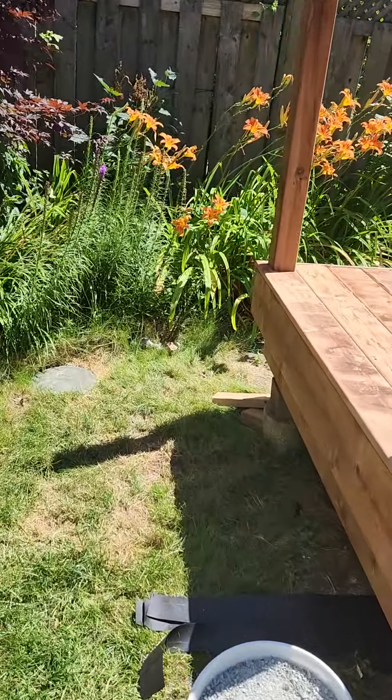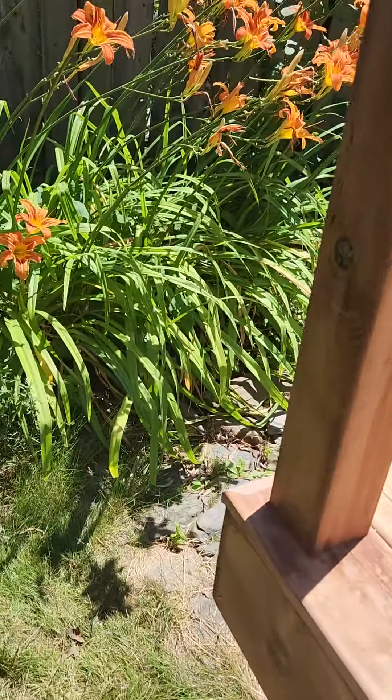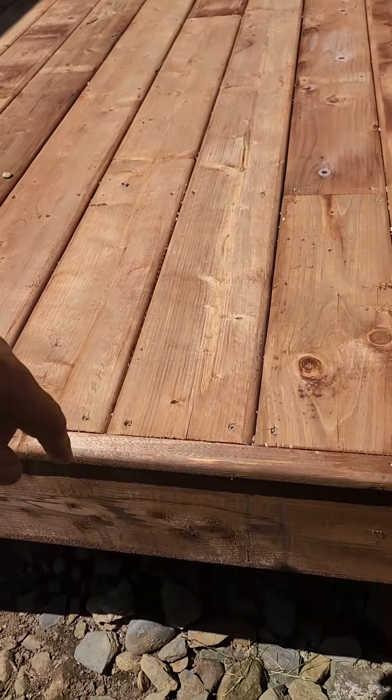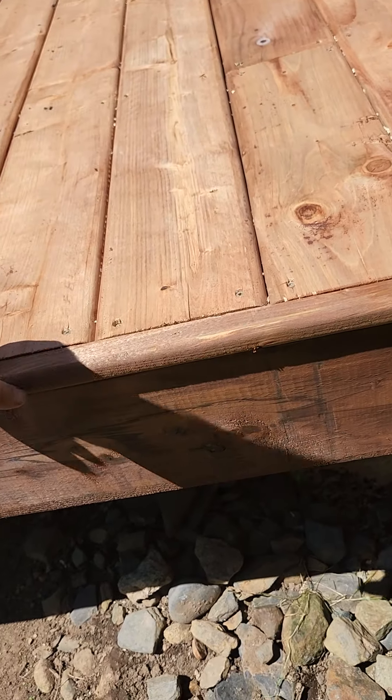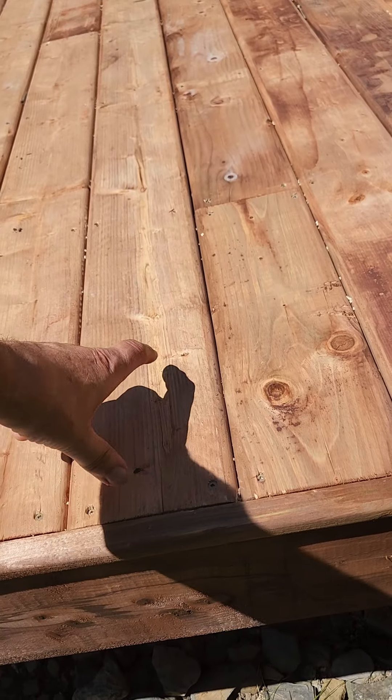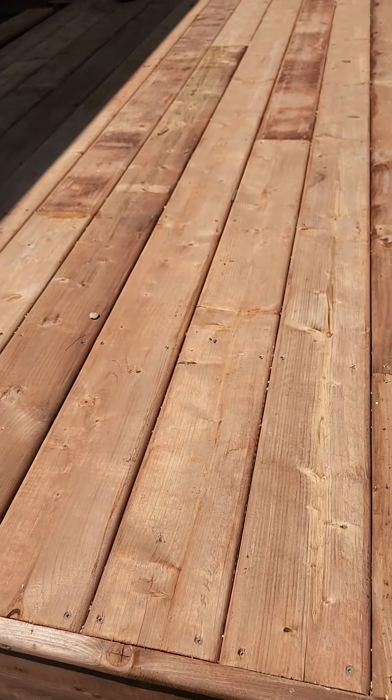Do the same down at the other end so that we're not looking at the cut ends of the deck board. Some people do it with a wide deck board, but then you've got to put up another beam in — I think it's too big myself.